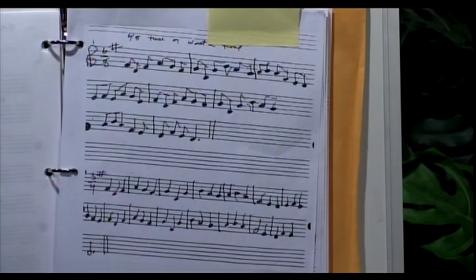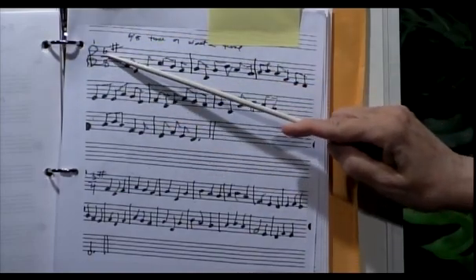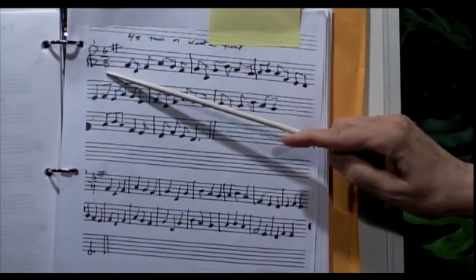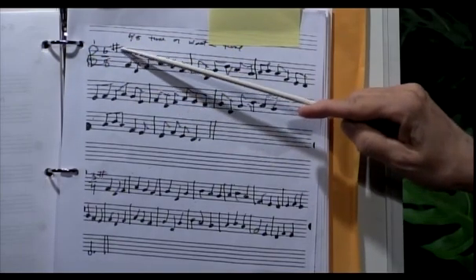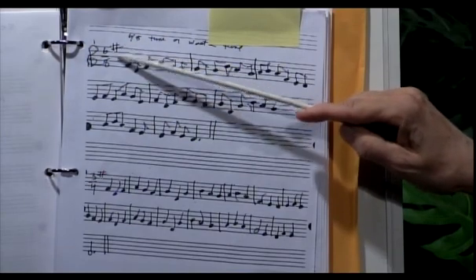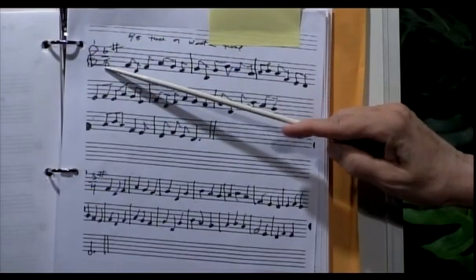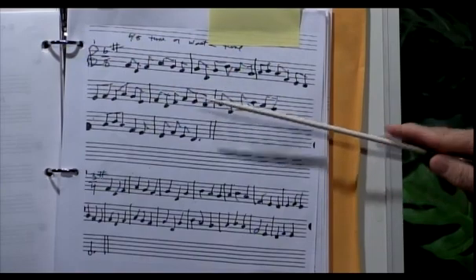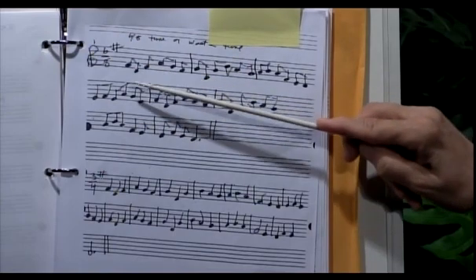I played that in 6/8. So this is in the key of 6/8 — that means the top number is how many beats per measure you have, and the bottom number is the type of note that it is. There are six beats to a measure. It's in the key of G, and that's denoted by the fact that I have an F sharp. The 8 is on the bottom — that's the type of note it is. You can use any other type of note that you want to, but it has to be equivalent to what 6/8 notes would be.